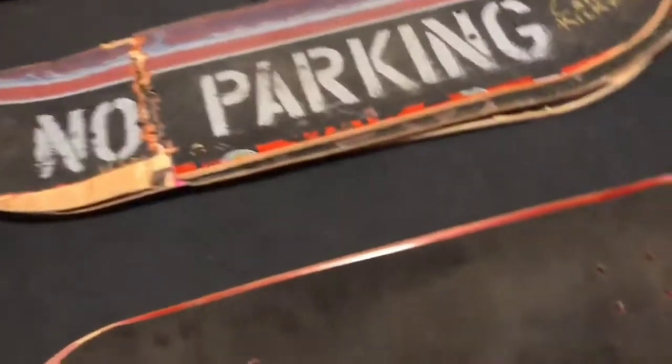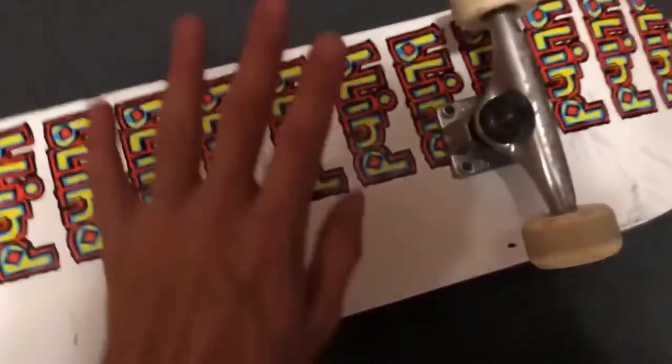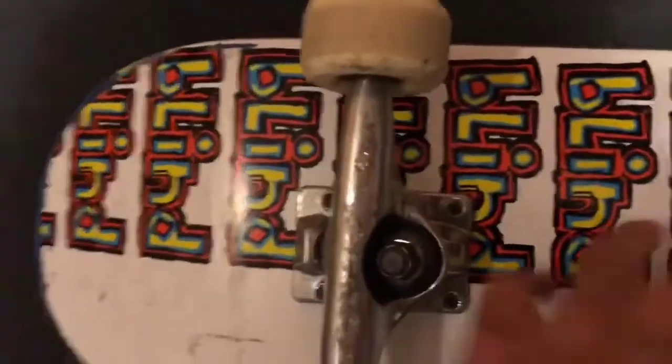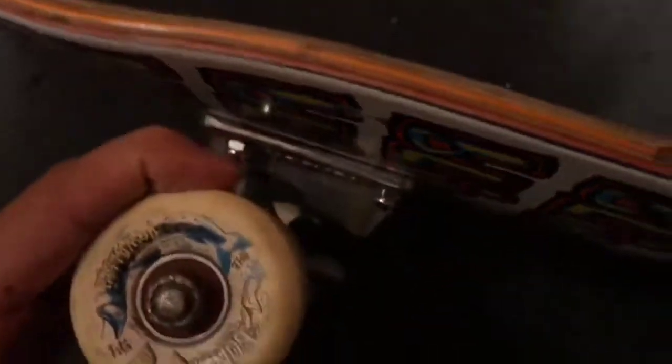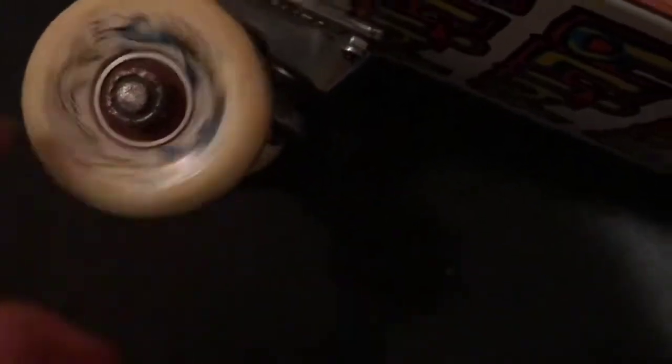This is my current board right here. This one is a 7.75 — I told myself I'd never skate a 7.75 ever again. I'm using Tensor Trucks with 54-millimeter wheels, and there are red bearings on here. These are really good for some reason. I don't know why.